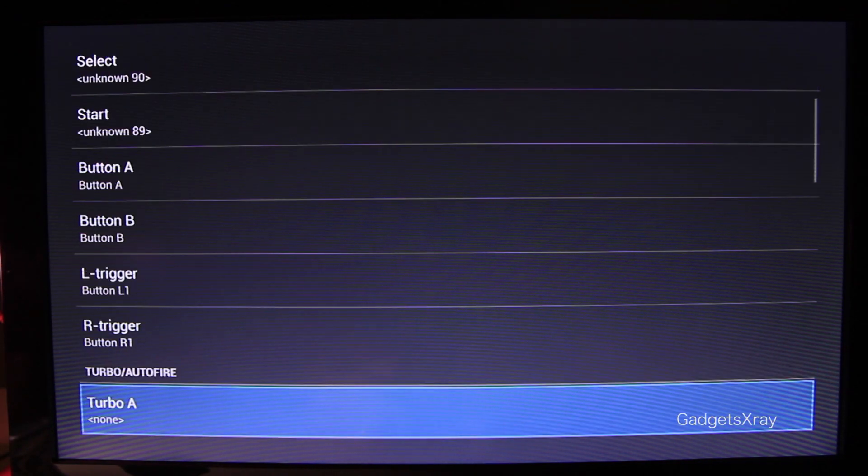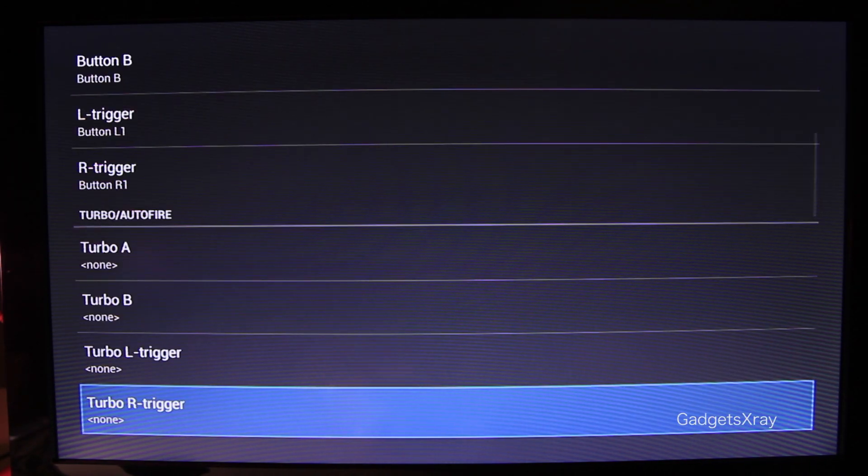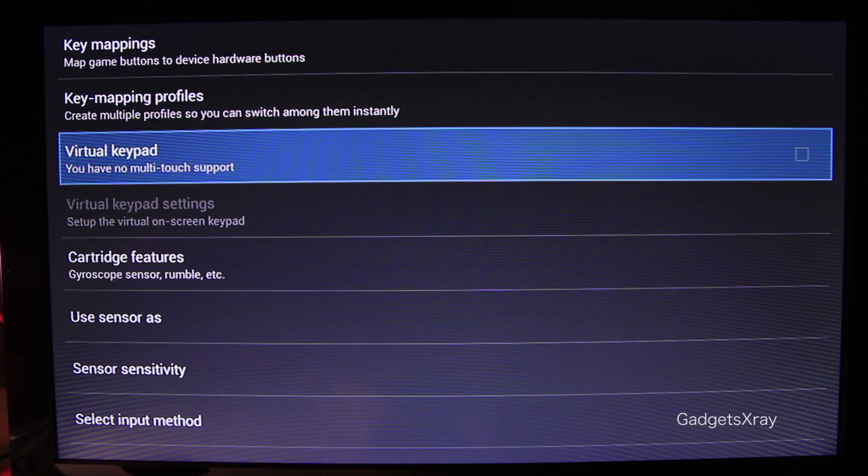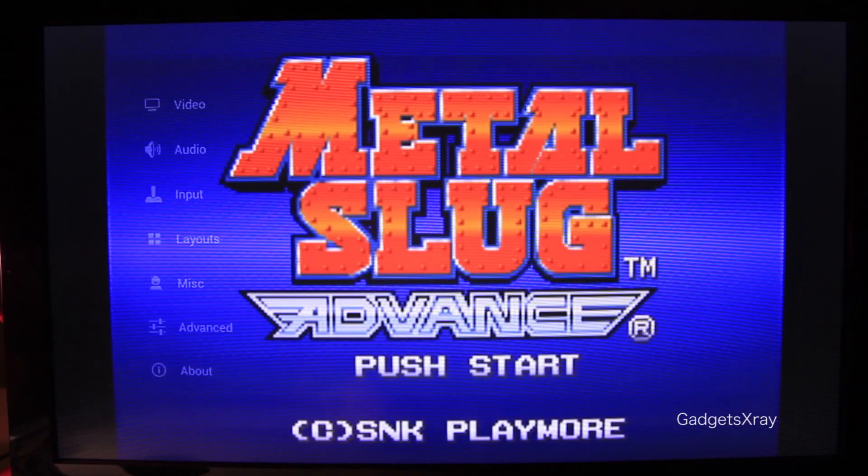Everything seems to be fine here. Let's go back and disable the Virtual Keypad. And we're ready to rock and roll.